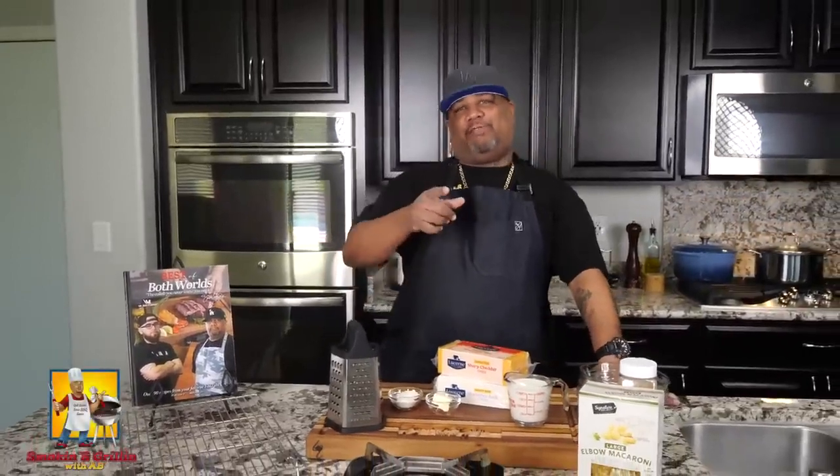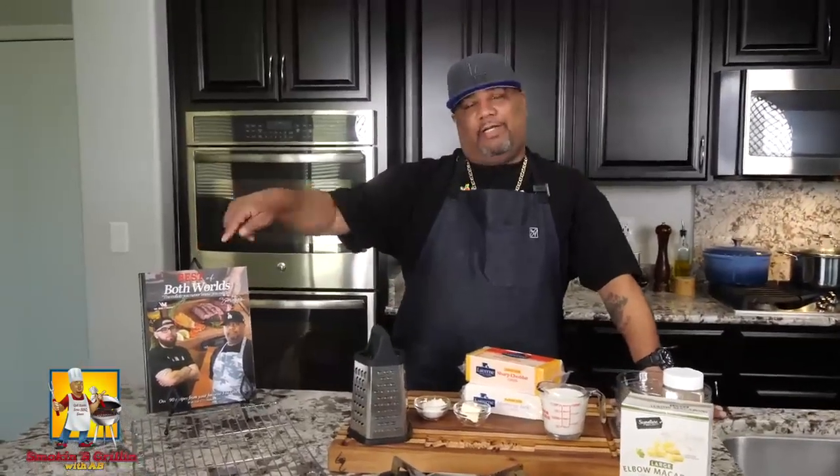After you read that title and seen that thumbnail, you know what we're doing. Today I'm going to show you how to do an extremely creamy, over-the-top mac and cheese, and guess what folks — it's right out of this cookbook. Let's get it.